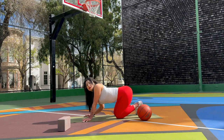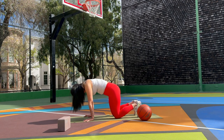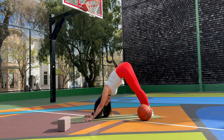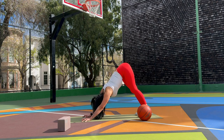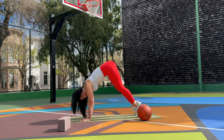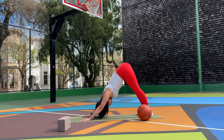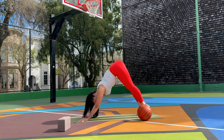Good job. Tuck your toes under, exhale, lift your knees a few inches off the ground and slowly extend your legs, coming into downward facing dog. Extend your arms and your legs, maybe walk your feet a few times left and right, bend your knees as much as you need. Lift your heels, shift forward stacking your shoulders over your wrists, engage through your fingertips and knuckles, exhale press back and down into down dog.